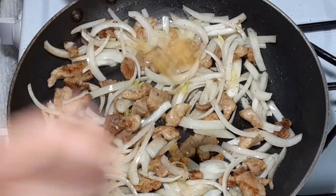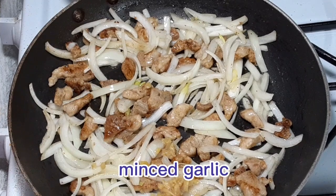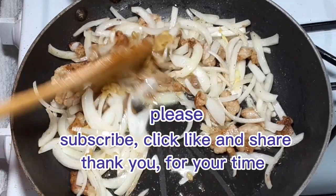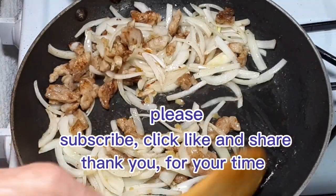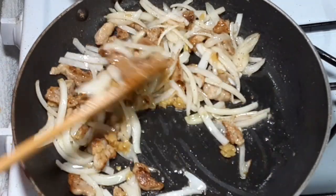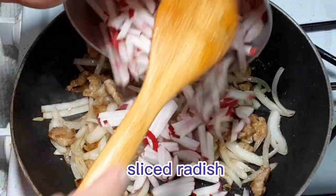Then we are going to add minced garlic to give flavor. We will continue to cook until we smell the aroma of the garlic, then we can put in our sliced radish to the pork.